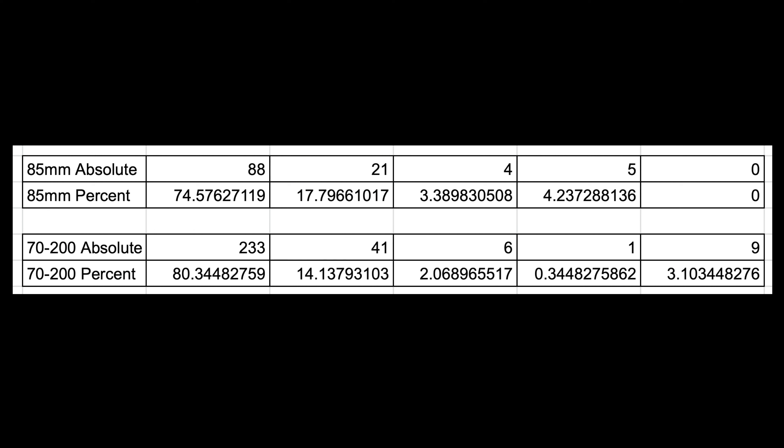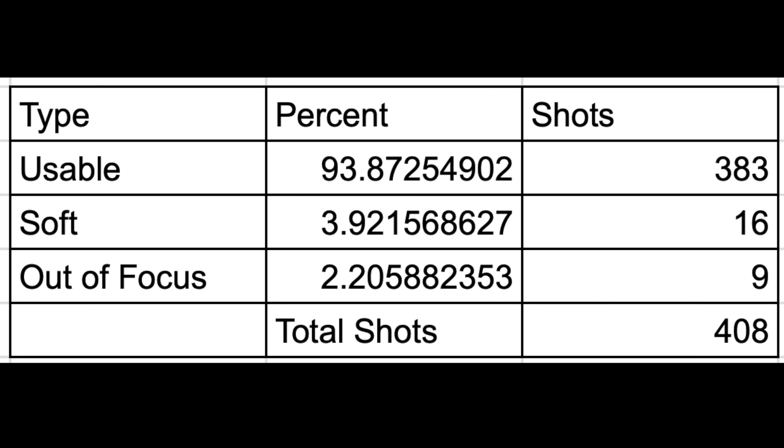Breaking down by individual lens, the 85mm scored slightly lower: 74.57% tack sharp (5-star) shots, and 17.79% — about 21 shots — in the usable/slightly soft category. On the 70-200mm, I got 80.3% tack sharp shots and 14.1% slightly softer shots. Notably, all nine totally blurred shots came from the 70-200mm sequences. The 70-200 is actually getting more sharp shots overall, so there must be something specific causing those nine failures.